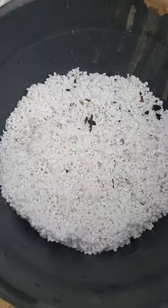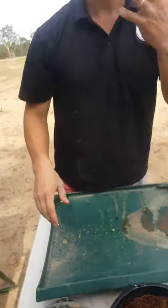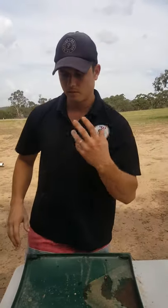And then we've got two parts of perlite. So if your products are dry, it's always best to wear a dust mask or a respirator. I've just wet down the perlite so it's not dusty and you're not going to breathe it in.